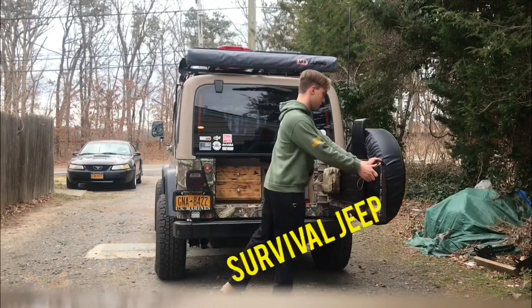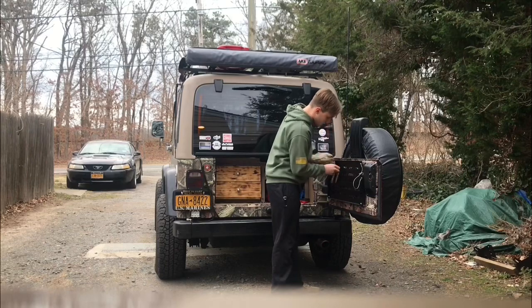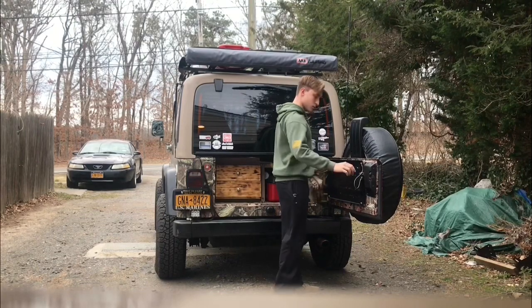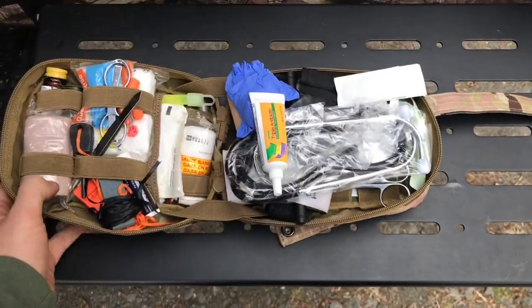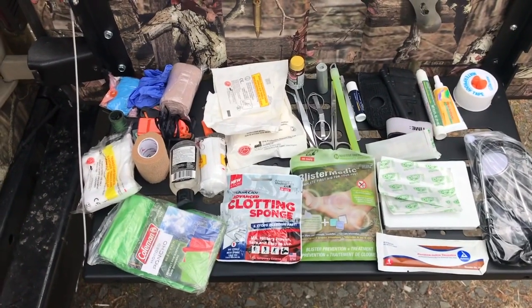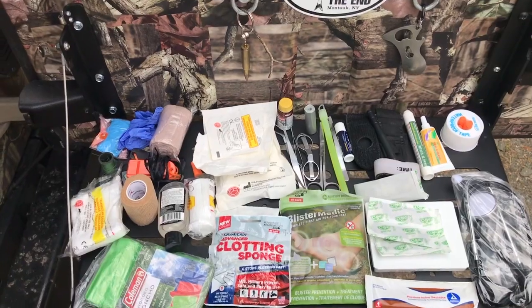Welcome back guys. Today I'm going to show you what I keep inside my med kit. Now that it's opened up you can see we got quite a few things in here. Now that I got it all laid out for you guys I'm just going to briefly go over each item. This is a med kit that I put together myself, collecting stuff over time.